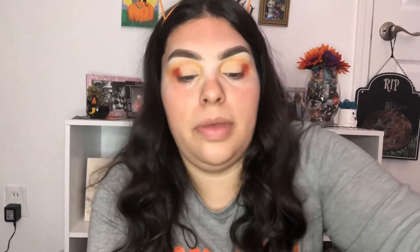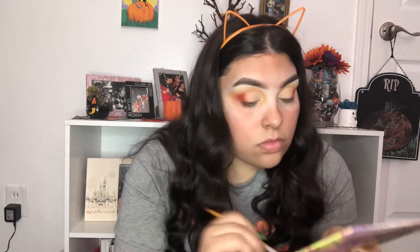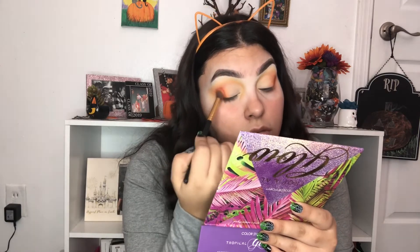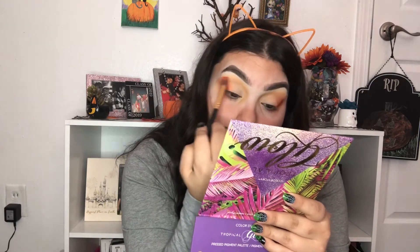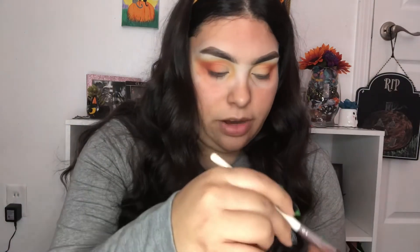Now I'm going to take that lighter orange color and make a little gradient and blend it out. Going into my peach palette, I'm going to take the shade White Peach and place that on my lid just to brighten it up.